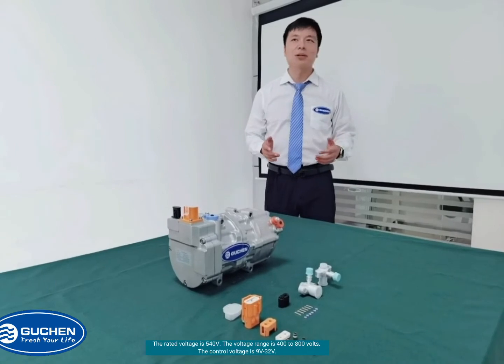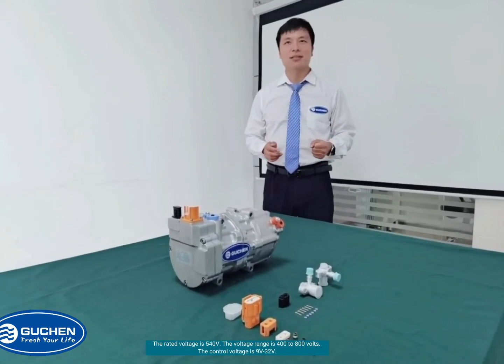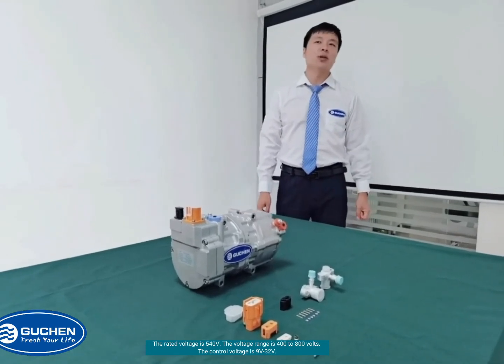The rated power is 540V and the voltage range is 400 to 800V.